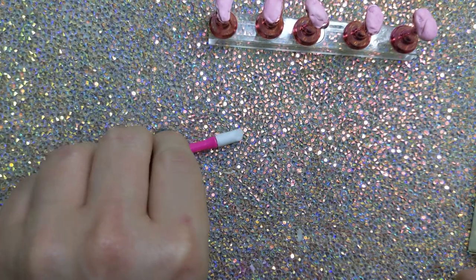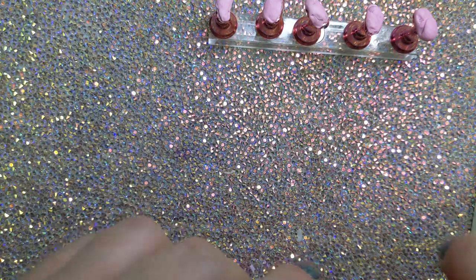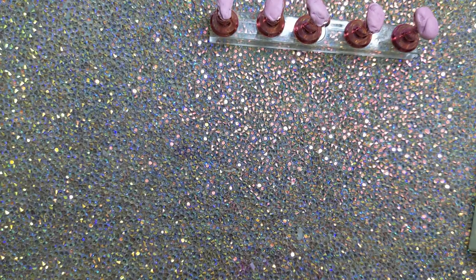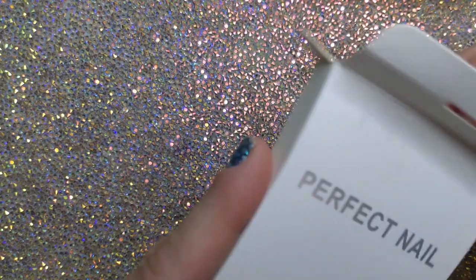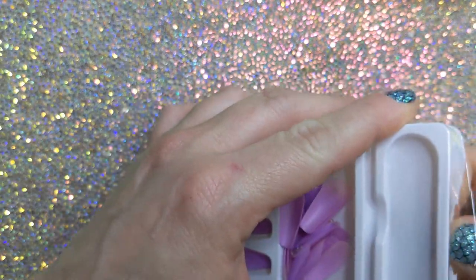I have my rhinestone tool — words are not coming to me this week. Let's open this press-on nail kit and get the rhinestones themselves out. Just one nail in the kit is perfect; the rest, forget it.